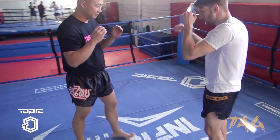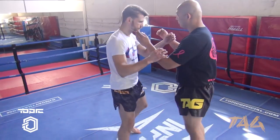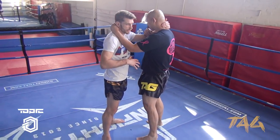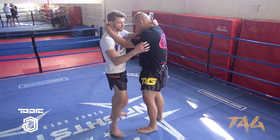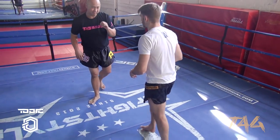The key thing here in the clinch is using your whole body at the same time. You're not just doing this, because then you'll just be using muscle strength. You've got to use your whole body for the full leverage. And then you're able to throw that knee.